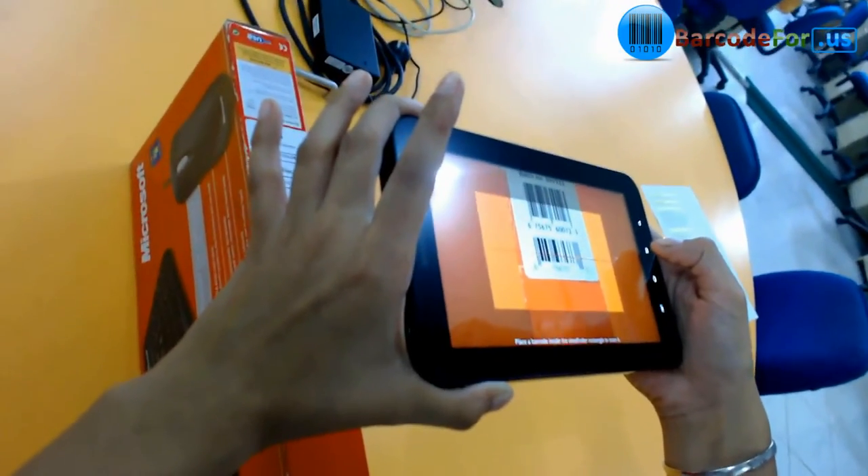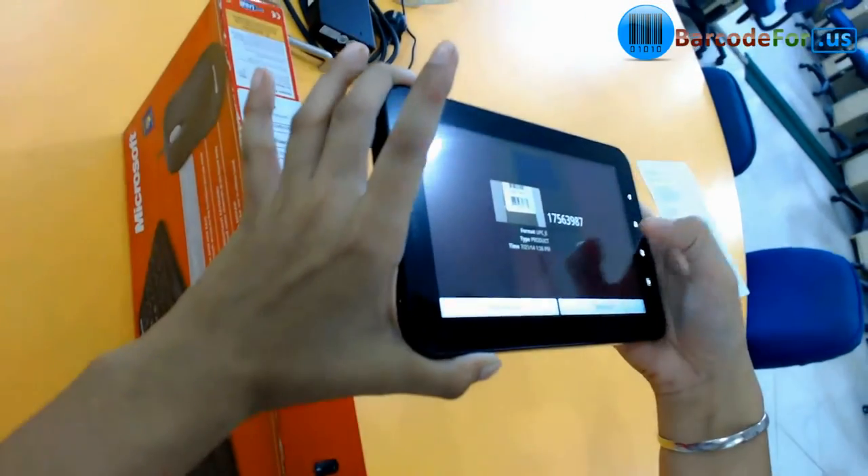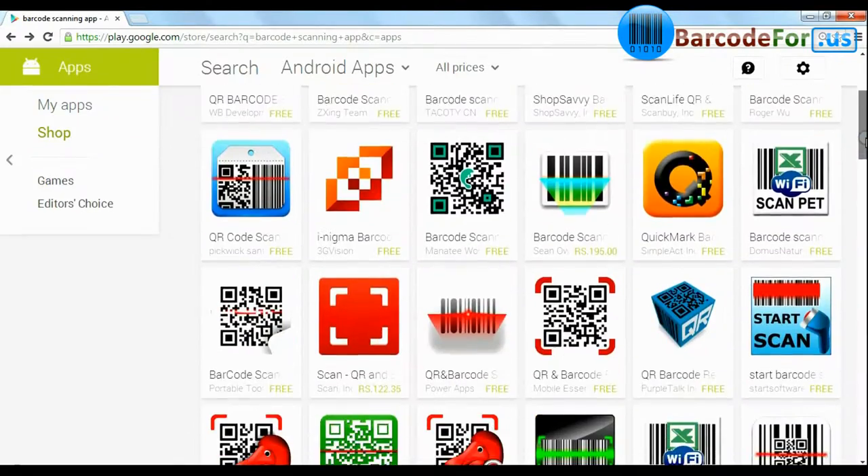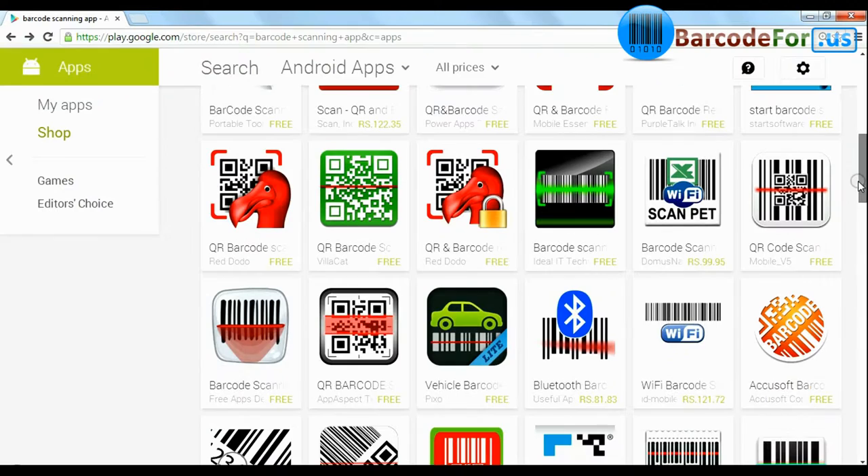In this video, we are going to discuss how to use your Android device for scanning barcodes. A number of apps are available on the Google Play Store or internet — choose your favorite app.